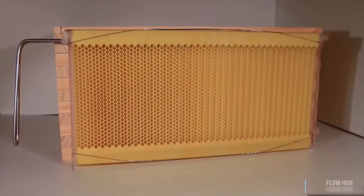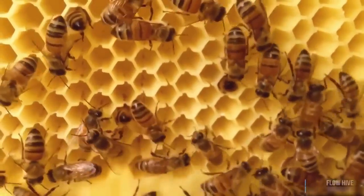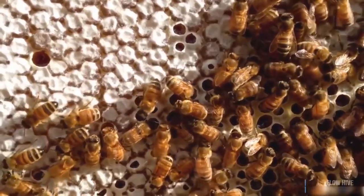So how does it work? The flow frame consists of already partly formed honeycomb cells. The bees complete the comb with their wax and fill the cells with honey, capping it off, ready for harvest.